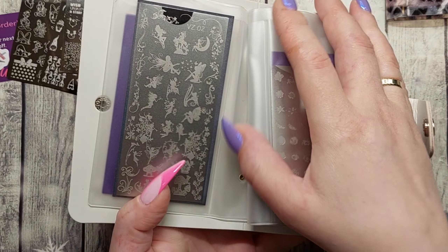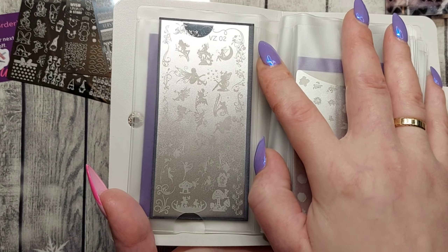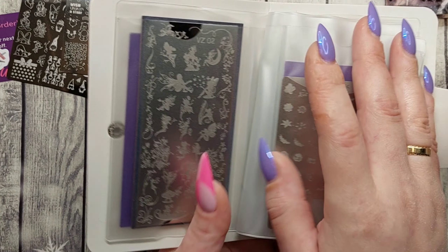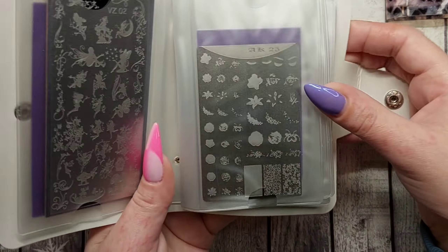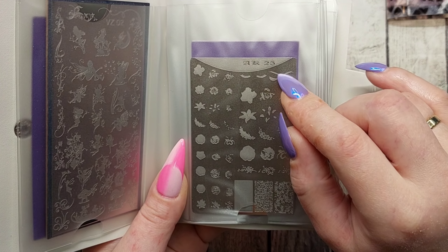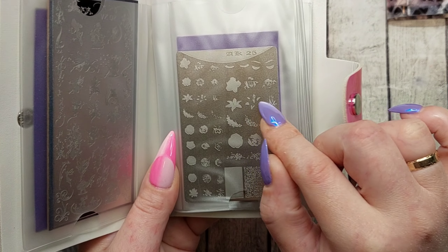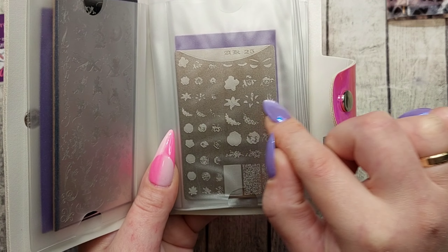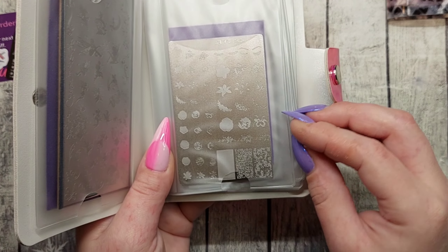We got VZ02 — this one is kind of broken but it has fairies. Then we have AK25, a layer plate. I fell for this one — the eyes with eyebrows, so cool. Beautiful lily designs with several layers. All of these are layer plates with a lot of layers, really nice.